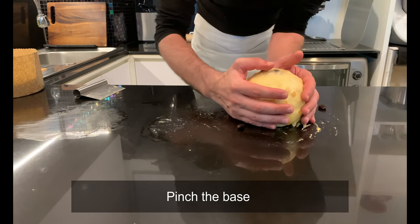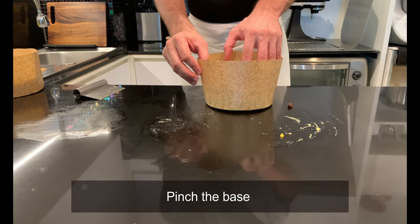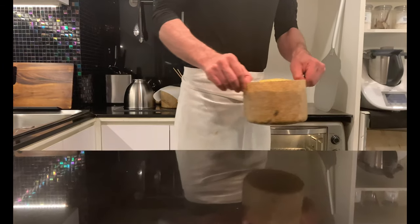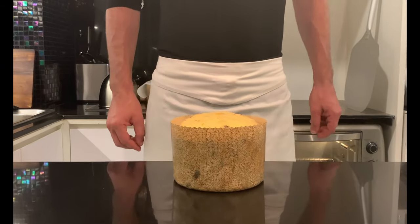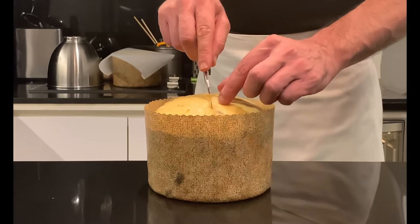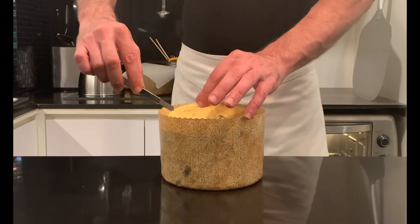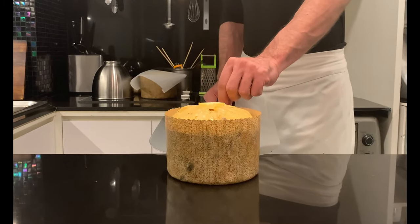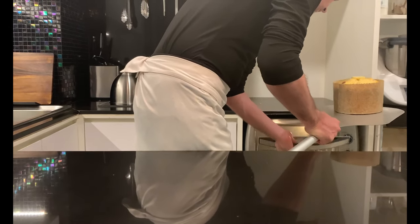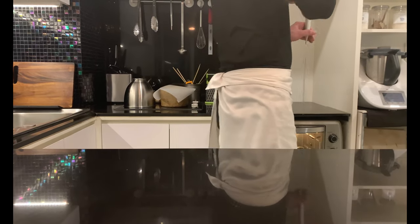Give the base a nice pinch to avoid large bubbles forming during leavening. Place the panettone into the paper cups and let it rise at room temperature between 24 to 28 degrees Celsius for 6 hours, or until we reach within a centimeter of the paper edges. Prior to baking, rest it in open air for 30 minutes to form a light crust on the surface. Make a cross cut with a sharp blade and insert a knob of butter. Bake at 150 degrees Celsius for approximately 60 minutes, or until the core reaches 92 degrees Celsius.